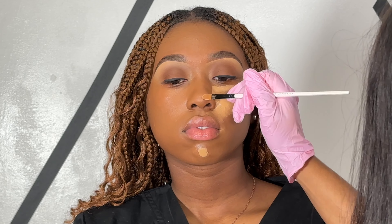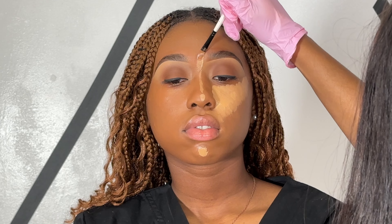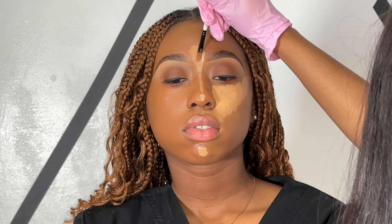To highlight her face, I'll be going in with a concealer that's about two shades lighter than her skin tone. I'll be applying the concealer to her under eye, her chin, her nose, her forehead, around her brows, and also around her upper lip area.